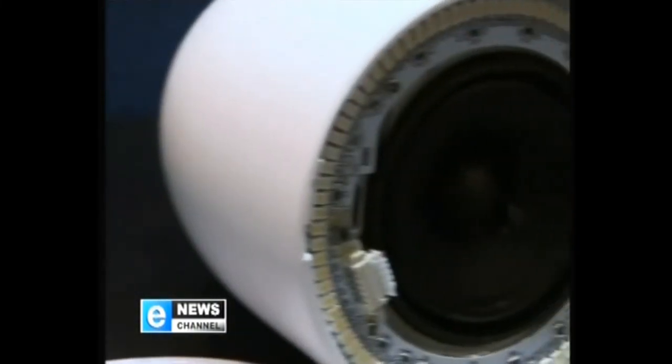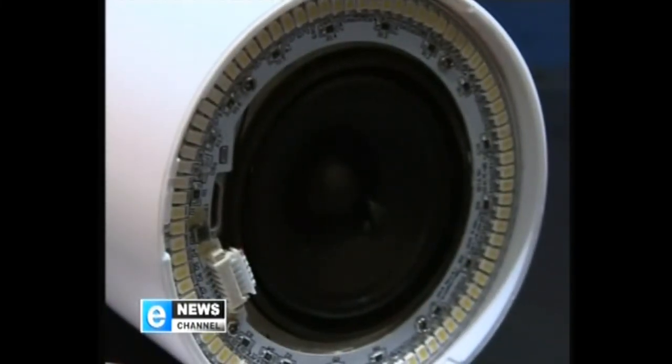Can you control the light function and the sound function separately? You can control the lights and the speakers independently from each other. The speaker is a 10-watt speaker, and the light is a 5-watt LED, which is the equivalent of a 60-watt globe.